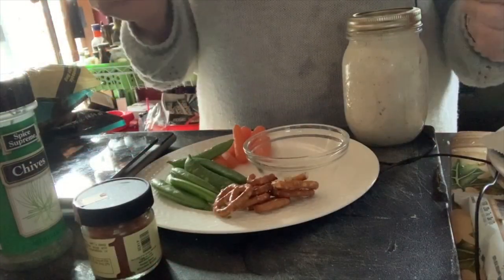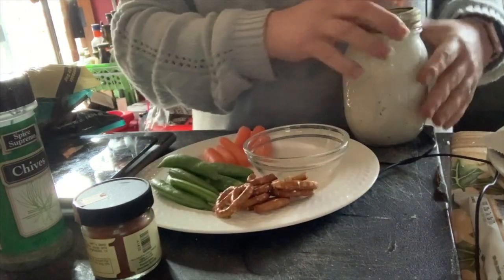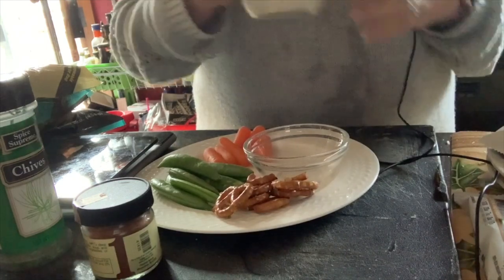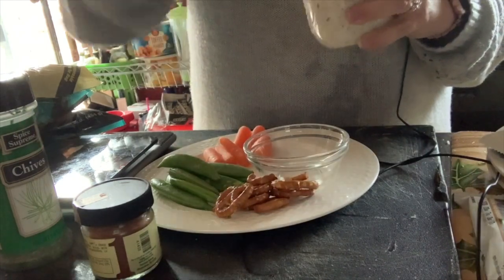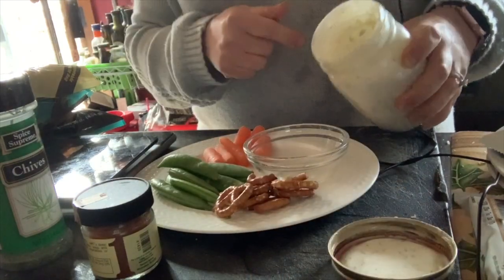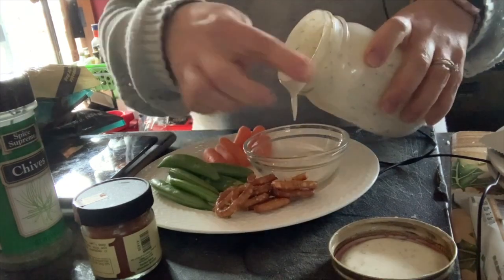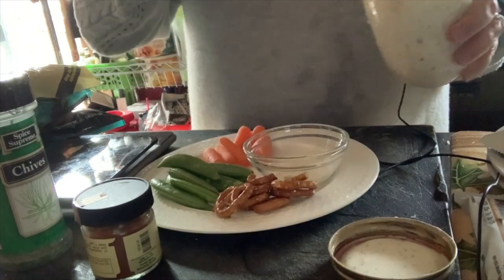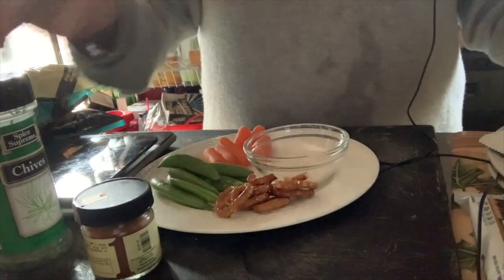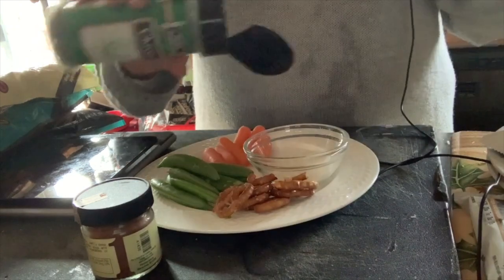I have my little crudités platter — some pretzels, some sugar snap peas, and some baby carrots. Here is our ranch. It's been sitting in the refrigerator for about an hour and it's thickened up beautifully, actually better than I thought it would. So this is the first time I'm using my own ranch powder mix. Watch the pour — look at that! And I'm going to garnish it with a little chives, because in my world you can never have enough chives.